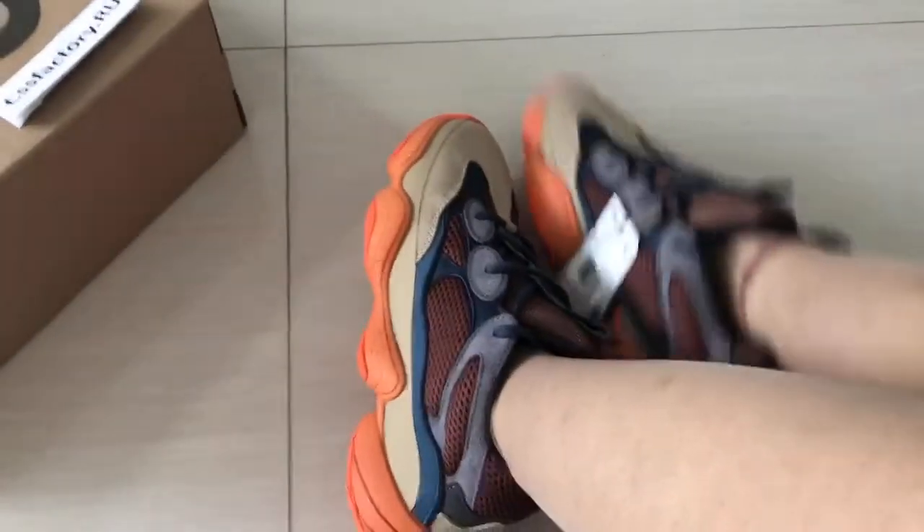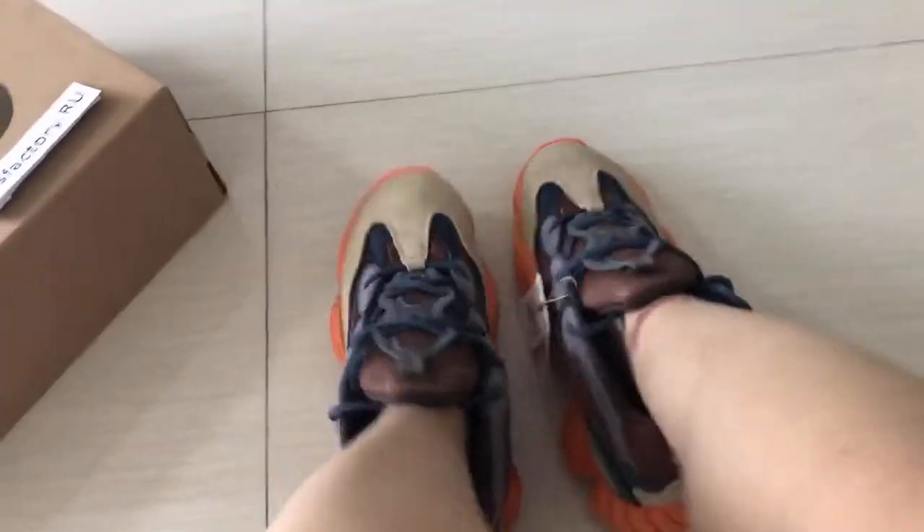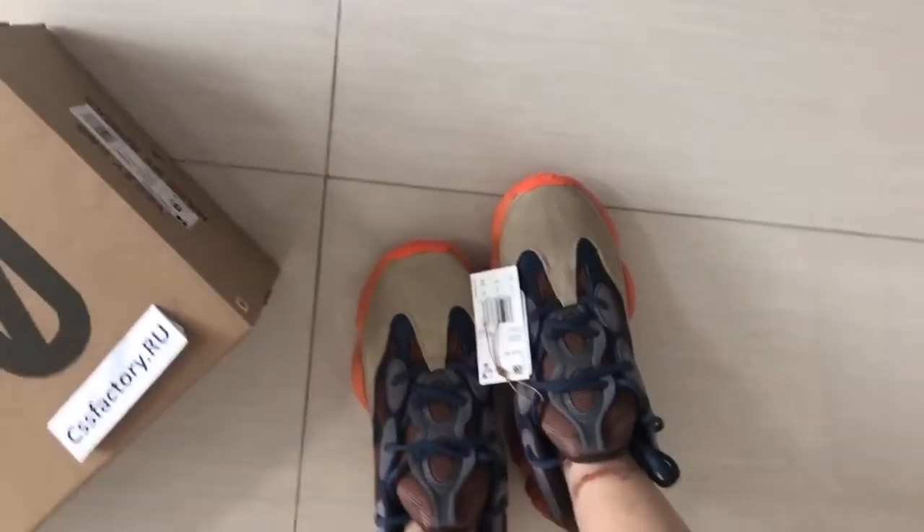The shoe is on the on-foot check. This shoe is very sharp. Everything looks good on the foot. It's a very good overall side.